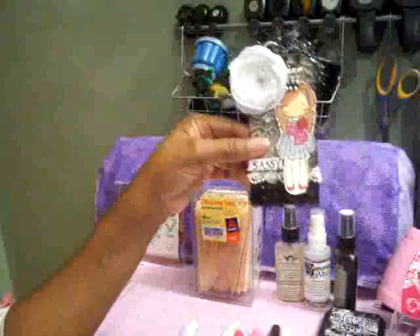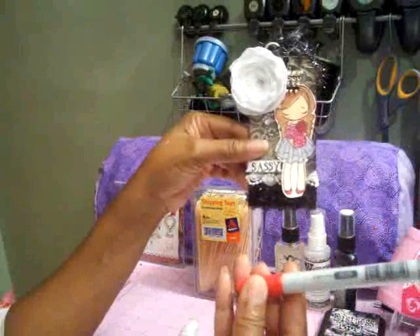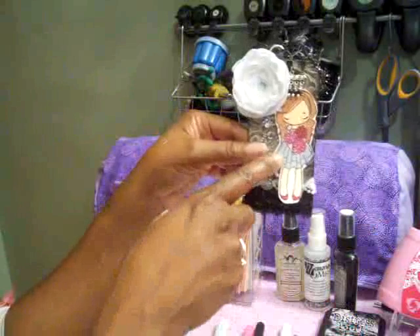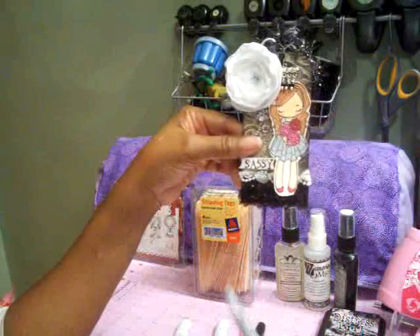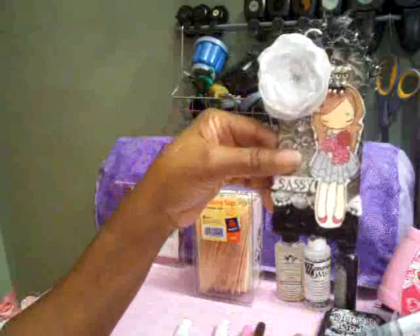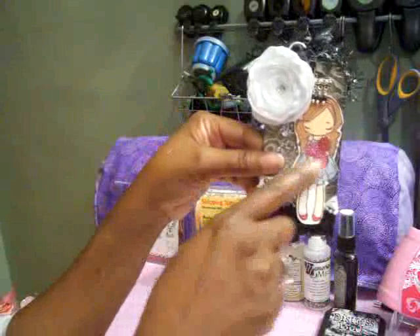For her shoes I colored them with R20 which is the lipstick red, then added the colorless blender to blend it in a little bit. For her dress I colored it with C1 of my Copic marker — that color is cool gray number one — and then took the colorless blender pen and blended that in as well.